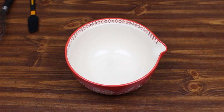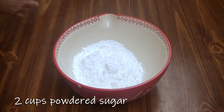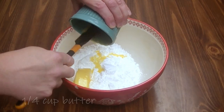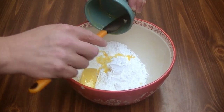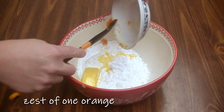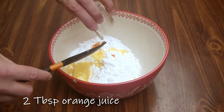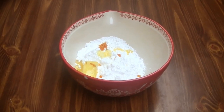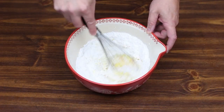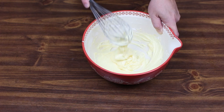While our cookies are baking, we're going to make a frosting to go on them. We're going to start with two cups of powdered sugar. To that, we're going to add a quarter cup of softened butter, the zest from one orange, and two tablespoons of orange juice — we can add more later if we need it. We are just going to whisk this together to make our frosting. That looks just right.